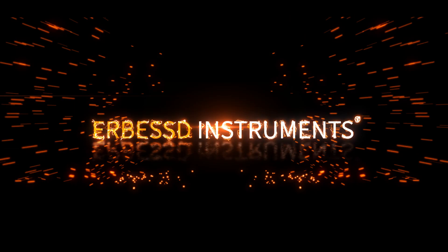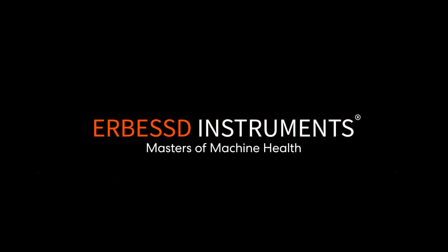No wires, no worries. AirBest Instruments, Masters of Machine Health.